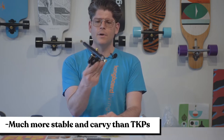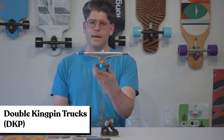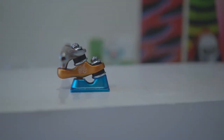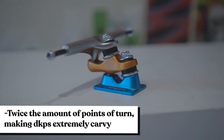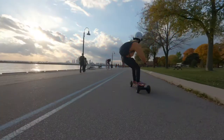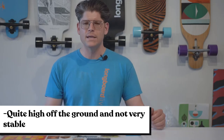The last style truck is the double kingpin, or DKP. It's known for having two pivot points — two kingpins on each truck. This means the truck is going to turn and then turn some more, so you can get a really deep carve and kind of emulate a surf experience. These are commonly found on surf skates and some e-skates. It sits a little high off the ground and isn't super stable, but it's really fun for getting nice diving turns and carves.